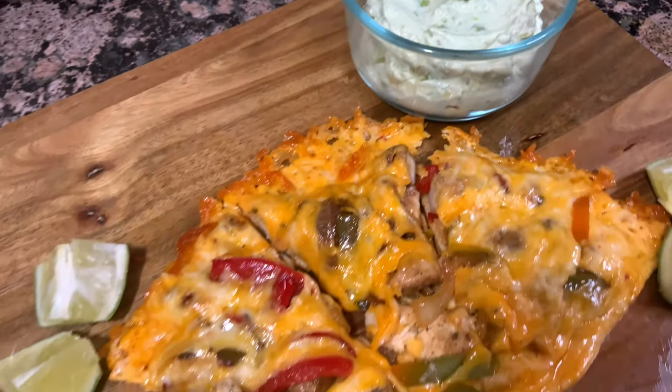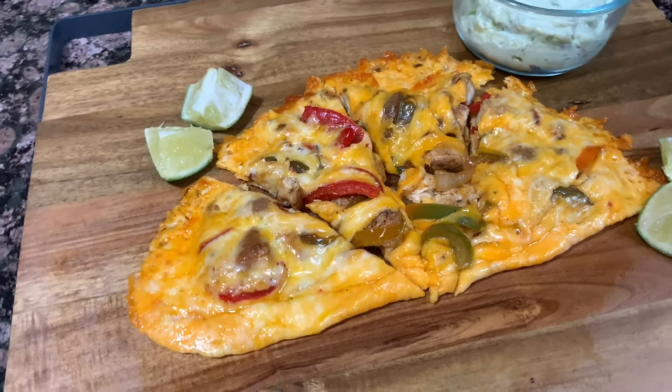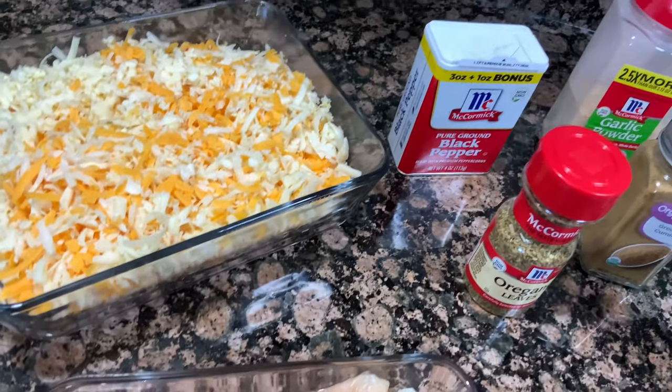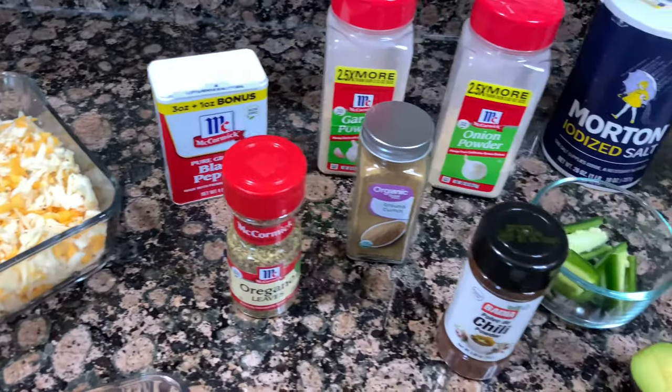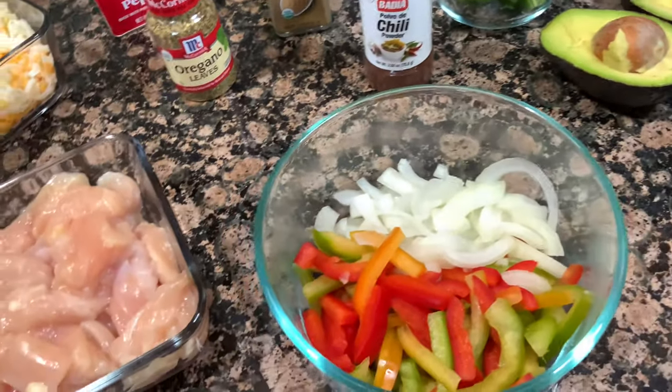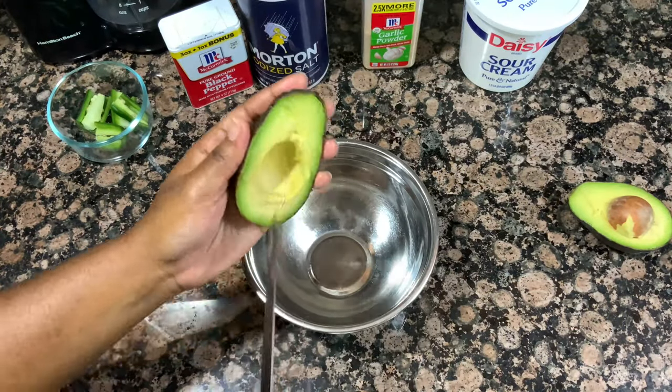I'm super excited to be back with more recipes for you guys for the new year. For this month of January, I decided we're going to reel it in. We were indulging a little bit during the holiday season, eating all the sweets, but we are going to go ahead and start doing some healthier options for the month of January. We are starting off with this low-carb keto option — keto chicken quesadillas. Let's get right into it.